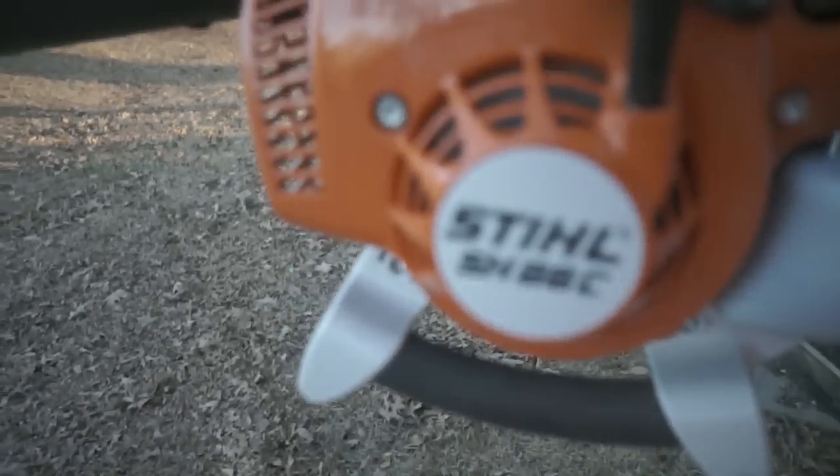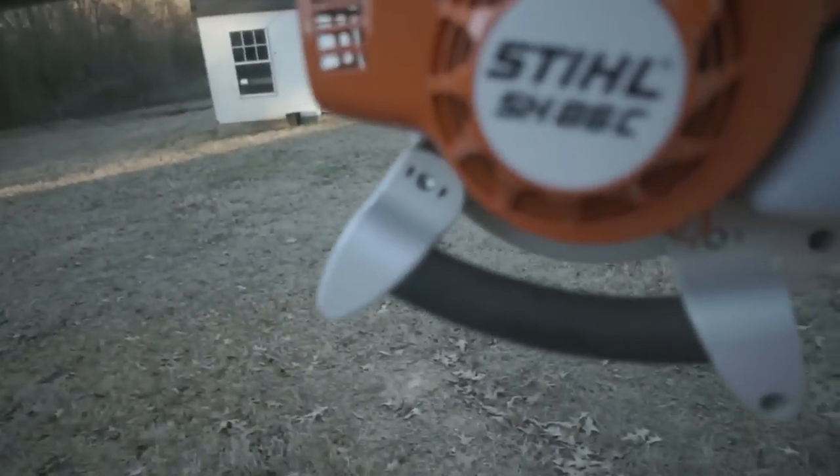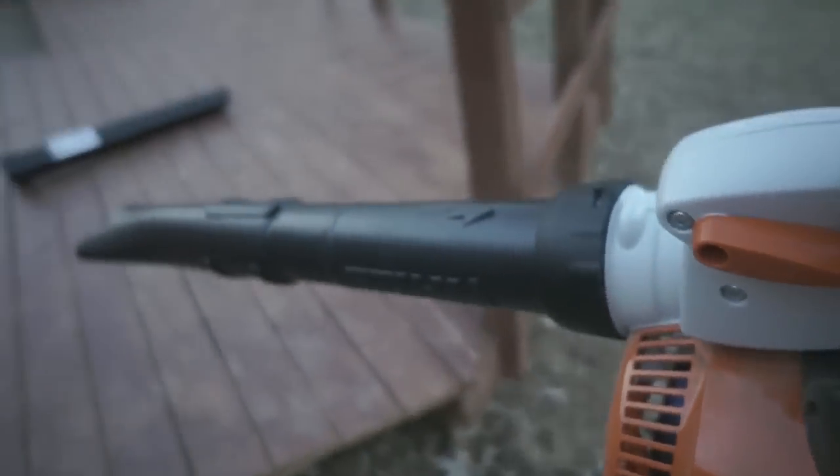I'll show you how the blower works. That's it guys — like, subscribe, comment. Let me know what you want to see on future videos. That is a full review of the Stihl SH-86C. Appreciate y'all watching and we'll see you next time.